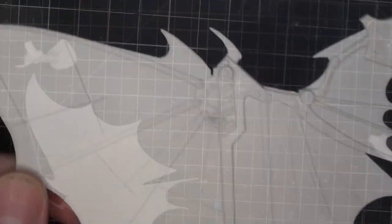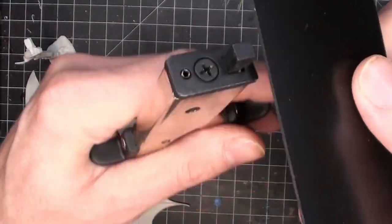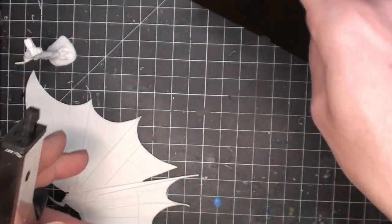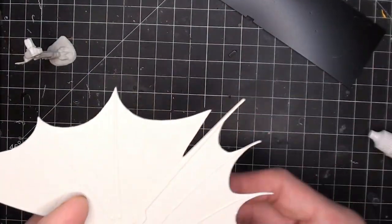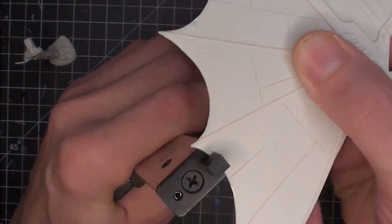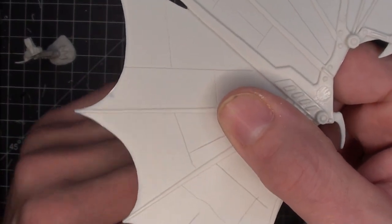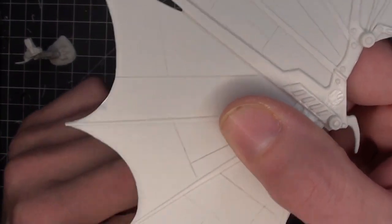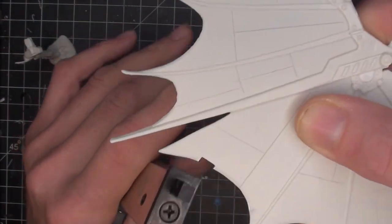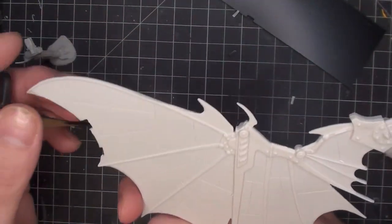I'm going to do the base in a separate video. This one took long enough as it was, and I want to put some lights in the base. Now this little tool here is called a nibbler — it's predominantly used for working with ducting and metal, and it just nibbles out little bits. Look at that — I just wanted to add to the wings because I think it looks so cool.